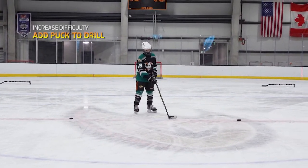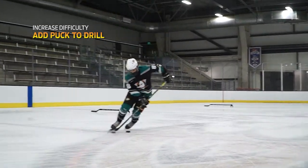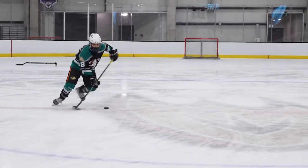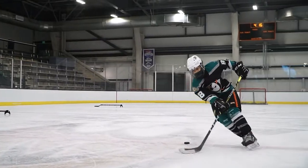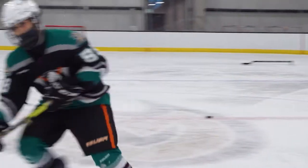Diego's going to go figure eight with the puck — puck control. He's working on going forwards to backwards and working on his hands as he's going. And then he's going to sprint all the way out. Good.